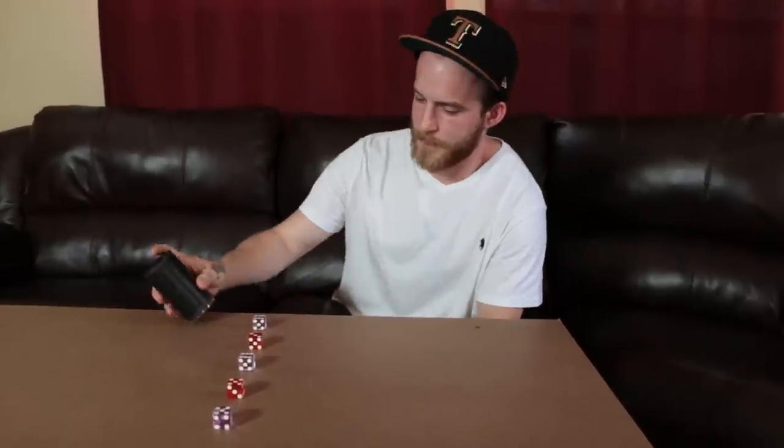This is the basic stack. This is the D stack.